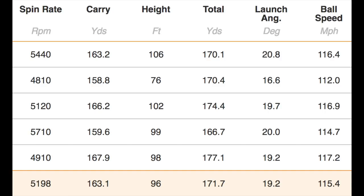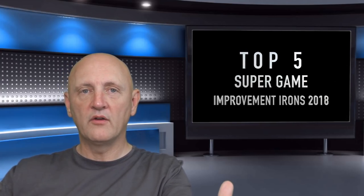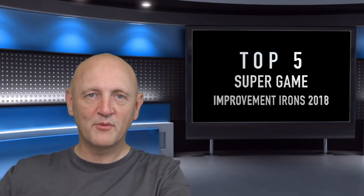You'll see a quick overview: 5,200 spin, which I think is very good with this strength of loft club — lofted at 29.5 degrees on this 7-iron, the CGB. 163 carry, peaking out at 96 feet, launch angle at 19.2. Fairly decent numbers across the board. It certainly wasn't my best performing club, but in the right hands maybe it could be — that's number five.